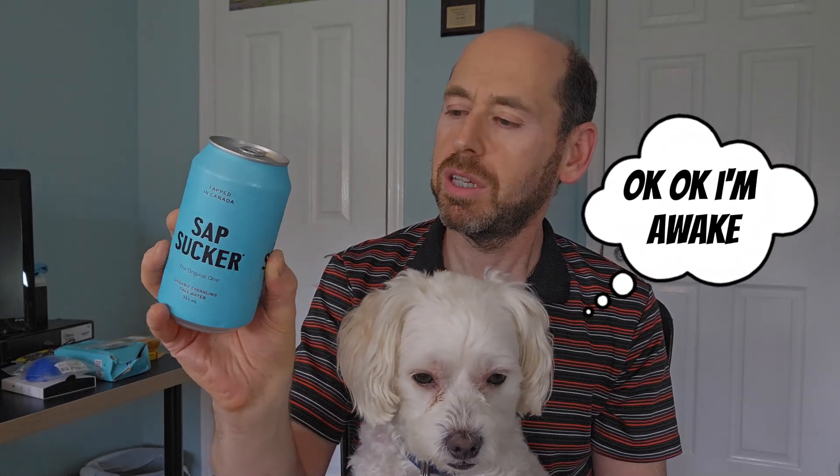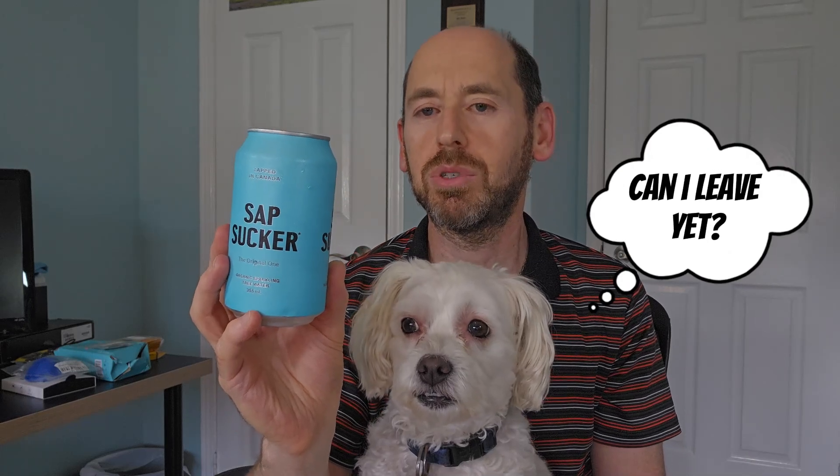I guess we have had tree water before in a form when it boiled down to maple syrup, but this is directly out of the tree. Anyway, we are going to give it a taste, but before that, it comes in a few different flavors like lime, orange, and grapefruit. But today I've got just the original flavor — thought I'd try that first and get the natural taste.